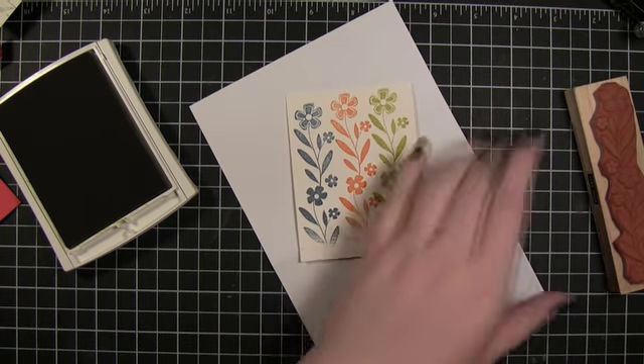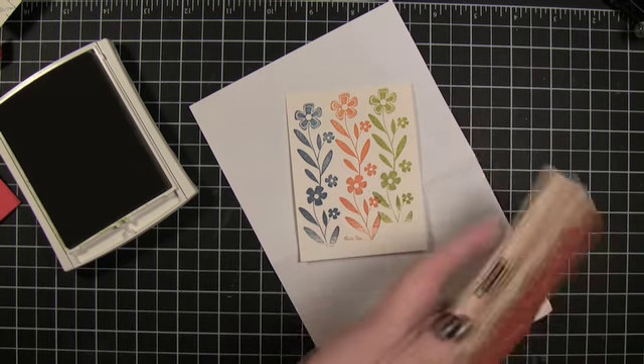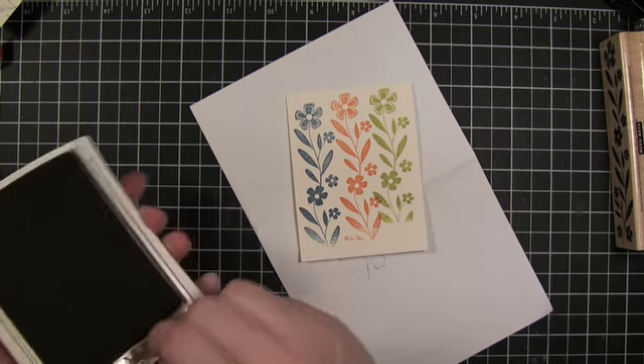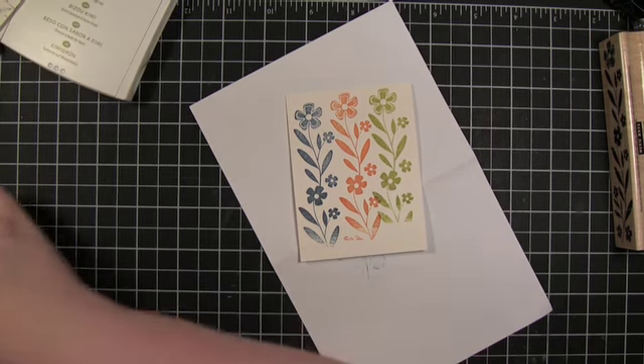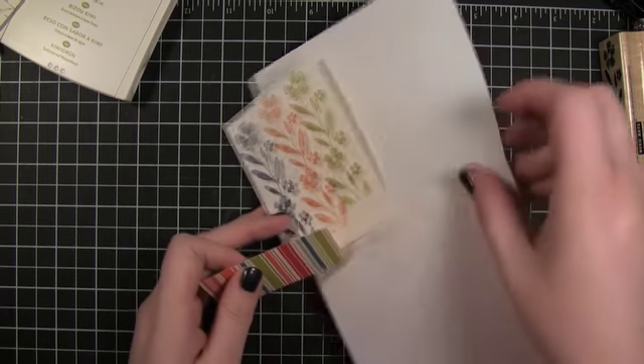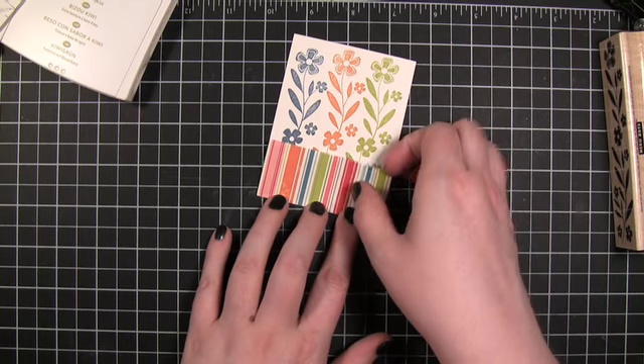This will be covered down here so I'm not too worried about that little part. The next thing to do is take the pattern paper and I'm just going to adhere it to the bottom there. Looks like it covered up that little part perfectly.